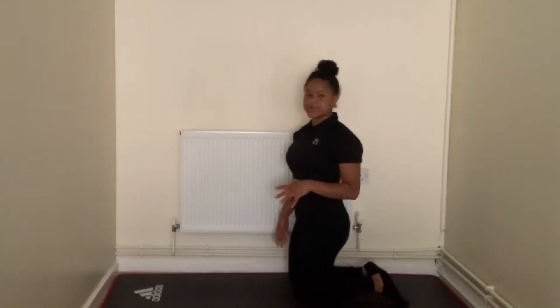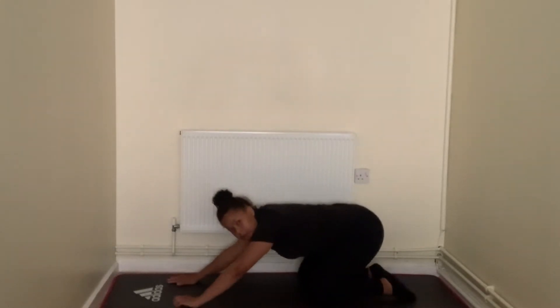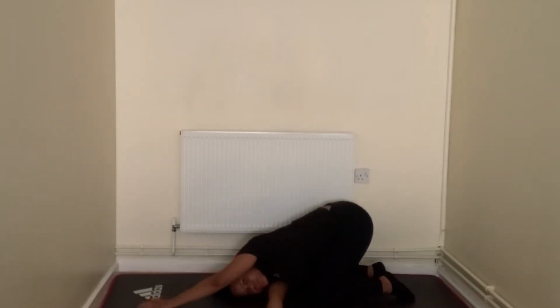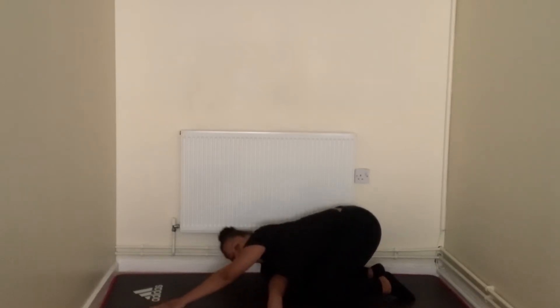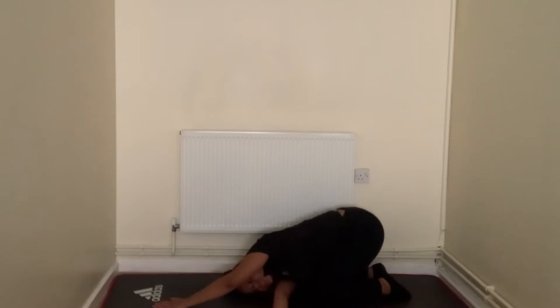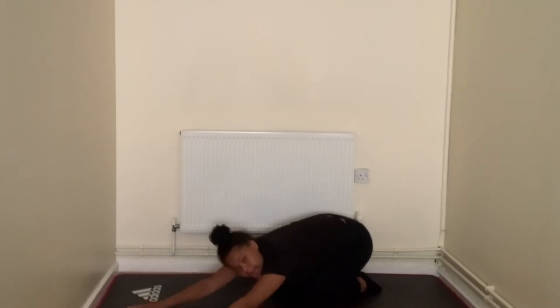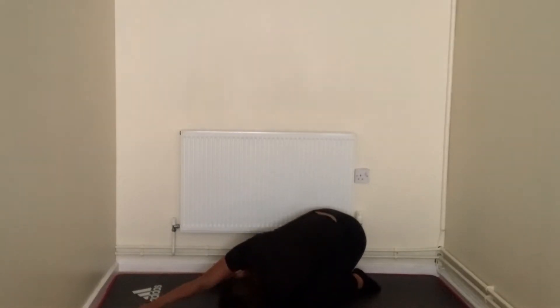Our next stretch is going to be child's pose thread-the-needle. We're going to go back into child's pose, hands in front. We're doing it with the opposite hand — slide it right through and just feel that stretch. You should feel that stretch on that side. Hold for ten, nine, eight, seven, six, five, four, three, two, and one. Now do the same on the opposite side — child's pose, hand goes under. Ten, nine, eight, seven, six, five, four, three, two, and one.